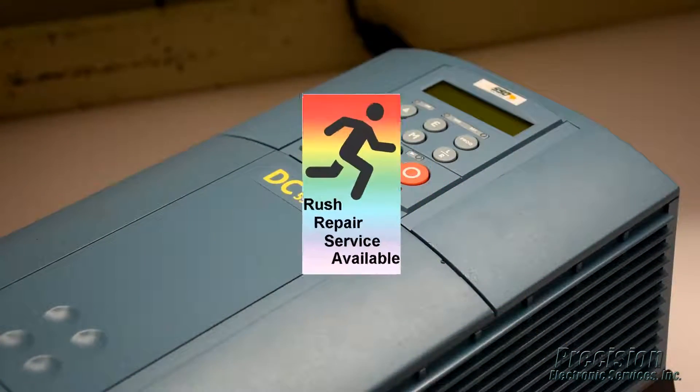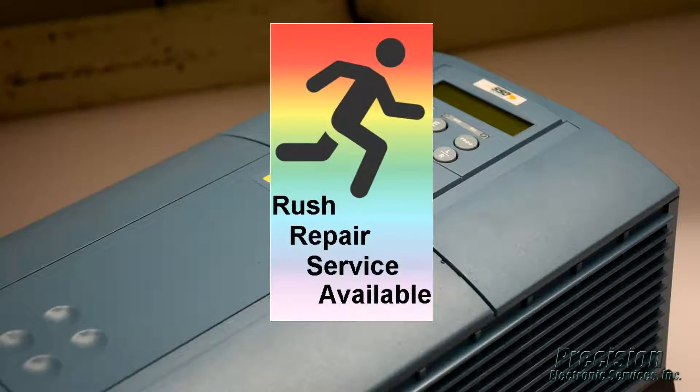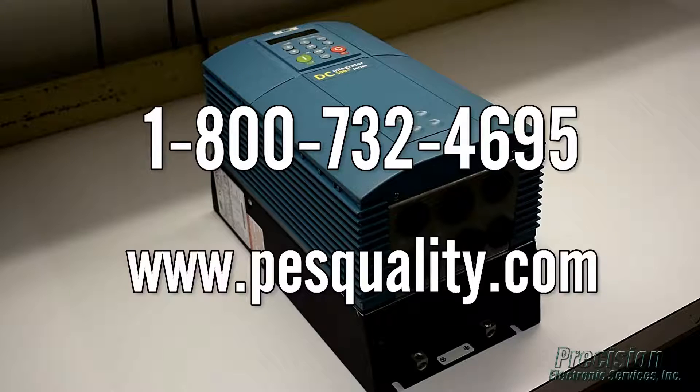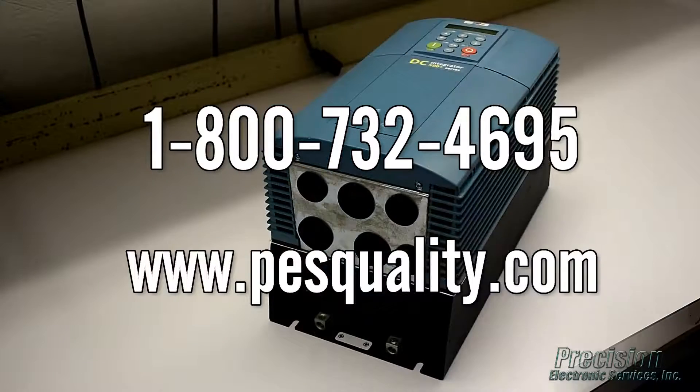PES also offers an expedited repair service for even faster turnaround when needed. Call or visit our website today to send in your 590 plus series drive for repair or to find out about the many other great services we provide.